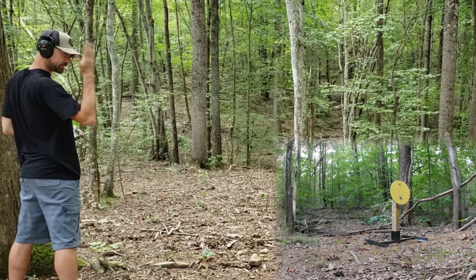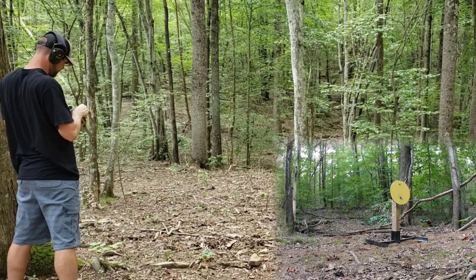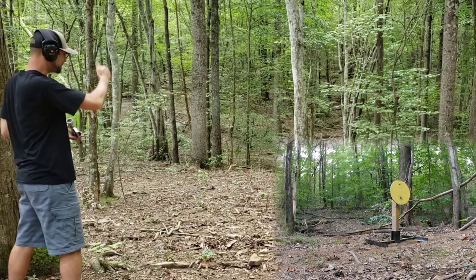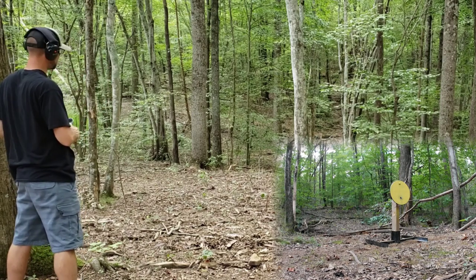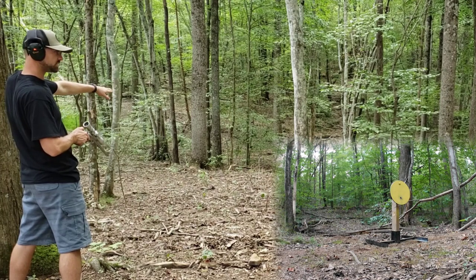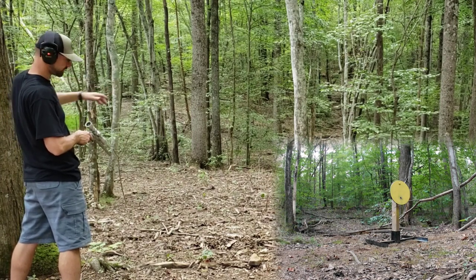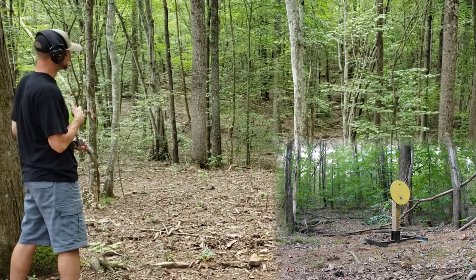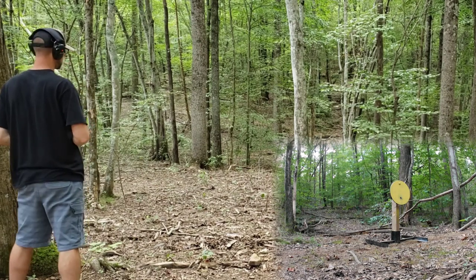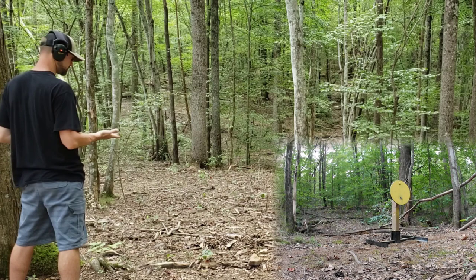That round had some momentum to it — you could hear how it took just a second to get there, but it smacked it good. I was kind of holding at the bottom because that's where I've been having to hold with everything else I've been shooting out of this gun. It was dead center though, so that's pretty cool — pretty close to point of aim.